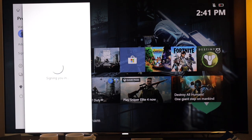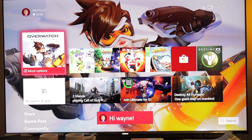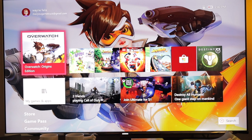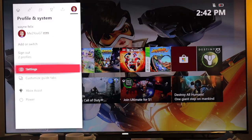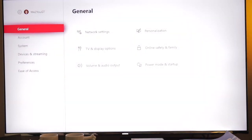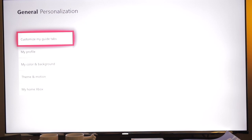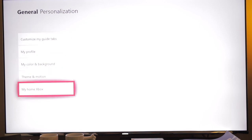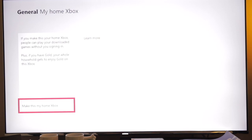So for example, if this was my second Xbox, I would sign into the account that made the purchase — which in my case would be the Me2UGT account. Then you'll want to hit your home button again, go over to settings, and open the settings. In the general tab, go over to personalization, then scroll down to Home, My Home Xbox, and click that.